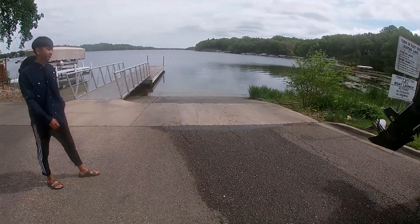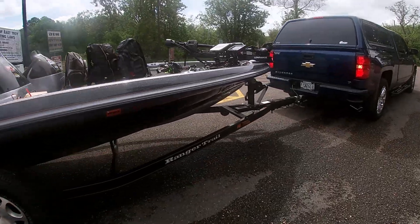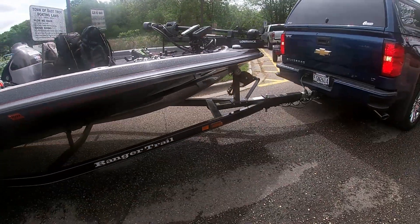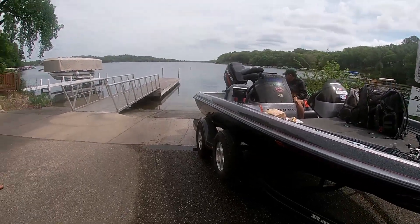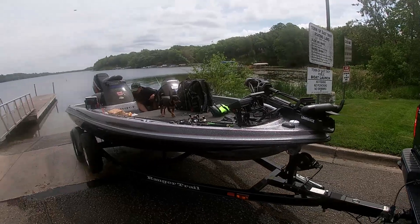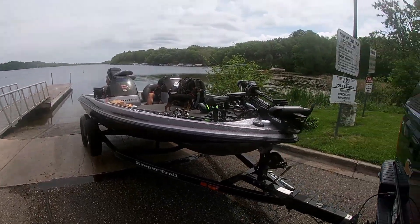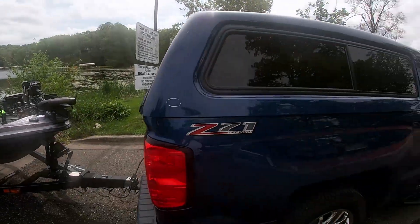He's backing up straight into the ramp. If you're by yourself, it's always good to tie a rope at the bow — at the hull right there — and onto the trailer when you back up, so that way your boat can float off the trailer but won't float too far. Then you can pull your boat to the dock.